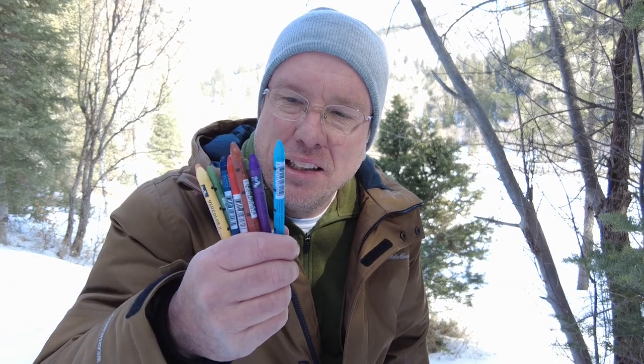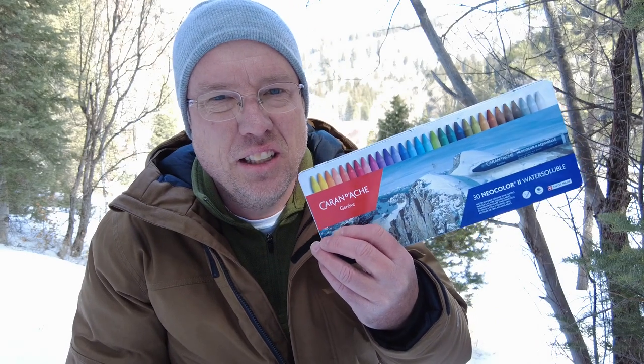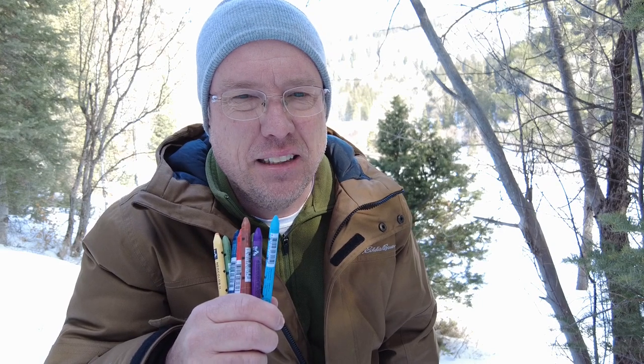I keep forgetting how brilliant these water-soluble pastels are. They're made by Caran d'Ache, which is a Swiss company, and they call these the Swiss Army knife of water-soluble pastels. Sounds like a good thing to take on an adventure. I think I'll take them up here into the mountains and do some painting on my bike.